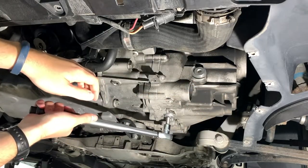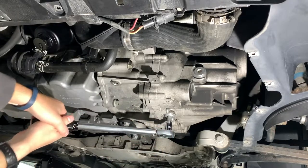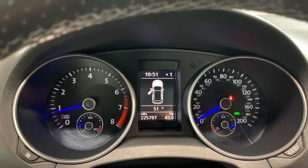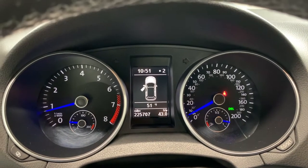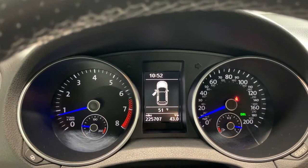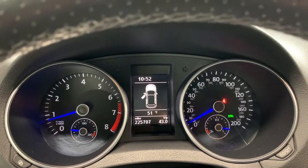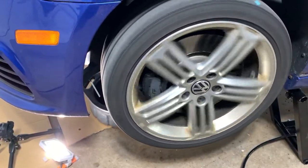We'll just verify our fill plug again. Our fluid level should be good. Now we'll fire up the car while it's on the lift and make sure everything shifts smoothly. We're in first gear... second gear... third gear — it wants me to downshift. Yeah, seems to engage the gears just fine. Looks like it's working. Now it's time to clean up.